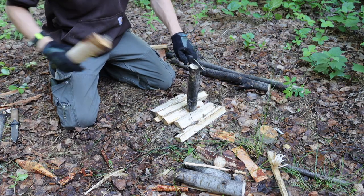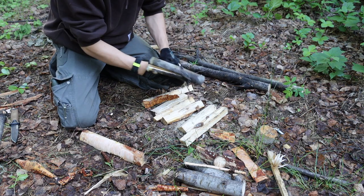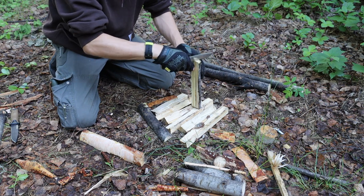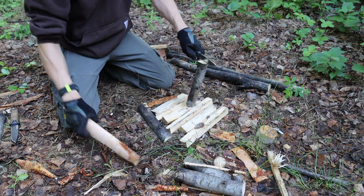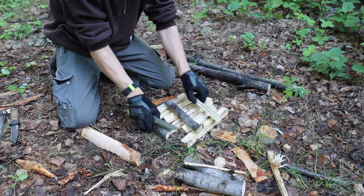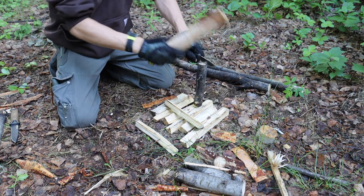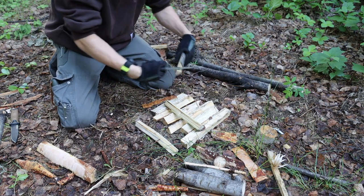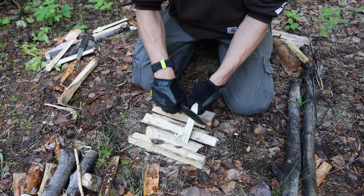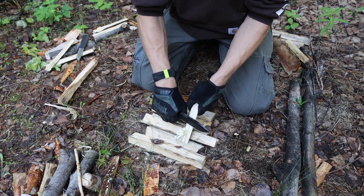Starting off, we had batoning. These two knives performed very similar, almost to a scary degree in similarity, but they both did very well when it came to batoning, and that was really to be expected. They have about the same thickness. The Gerber probably slightly outperforms in batoning due to the fact that it is slightly thicker and a little bit longer, which usually helps with leverage. But by and large, I really didn't notice anything substantially one way or the other. Both knives performed very well.